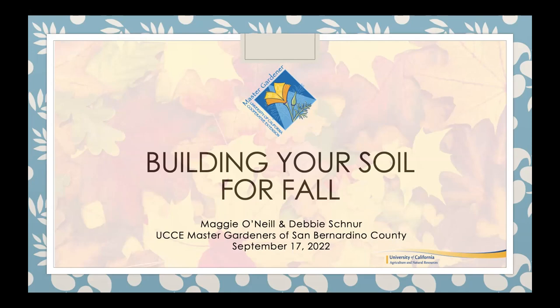Let's get going. I want to thank you all again for attending our School and Community Garden Collaborative Workshop. We hold these quarterly. I'm a UCCE San Bernardino Master Gardener and also the Environmental Education Coordinator. Believe it or not, fall starts next week, and it's time to prepare your soil for fall and winter planting. I want to thank and acknowledge Maggie for putting the information for this presentation together.